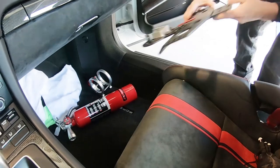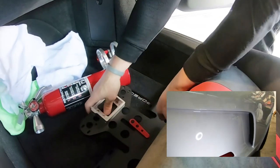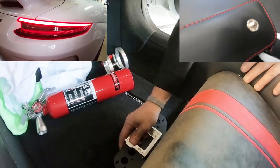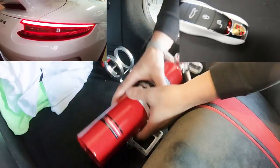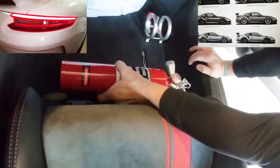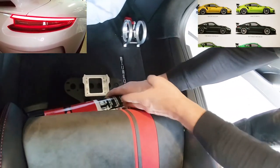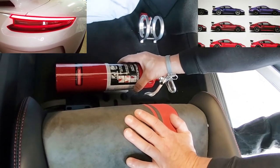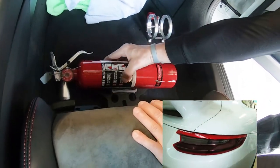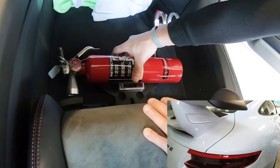Let's show the viewers how the fire extinguisher fits. We have the actual bracket in, let's take some measurements and get the extinguisher fitted. There are adjustments you can make for how far it sticks out, and we also need to decide which direction the extinguisher faces — nozzle forward, rear, left, or right. That decision matters because once it's set, it's pretty much non-adjustable without tools.